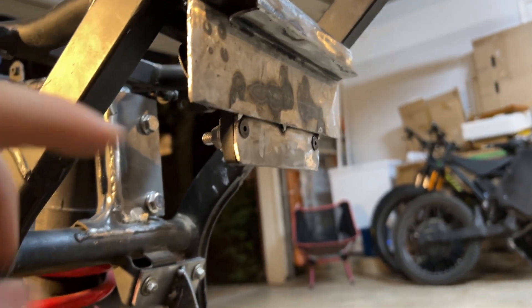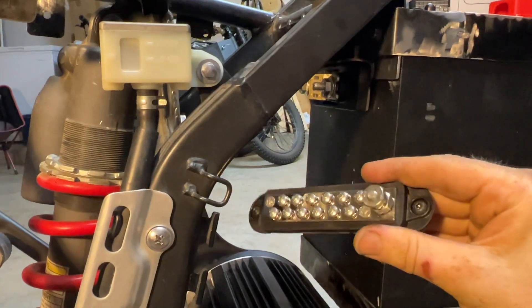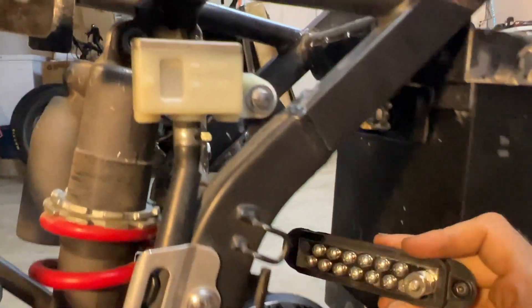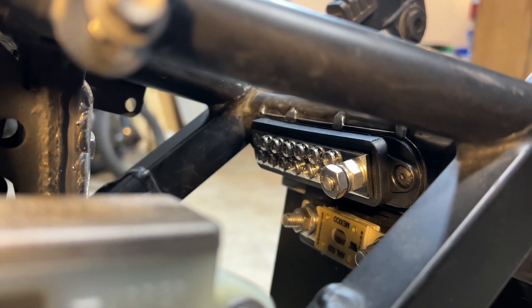Here is the main fuse in place — it just attaches to that bracket using countersink screws on this side. Next we have this piece which is sort of a junction for all of my grounds that are going to attach here. This attaches to that bracket right there — and there it is in place.